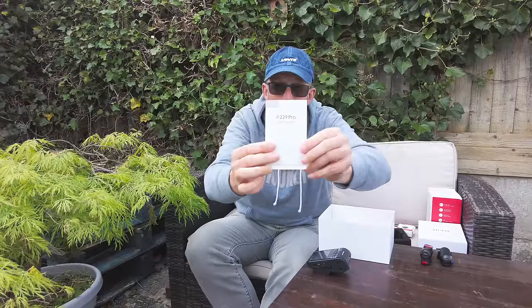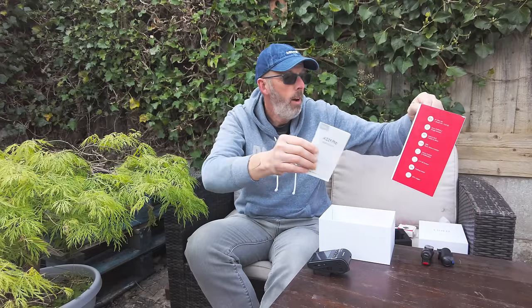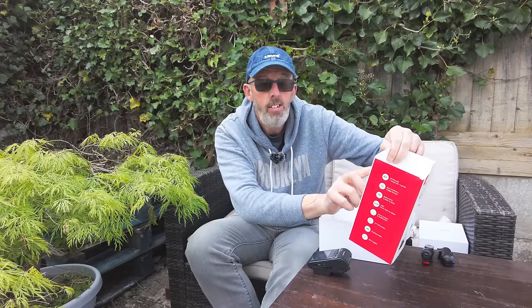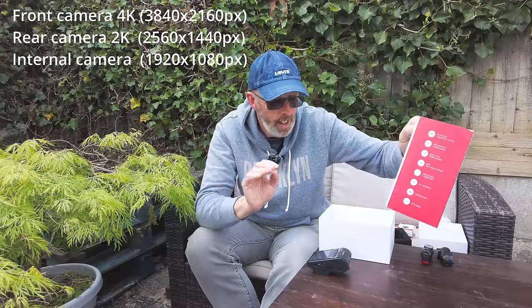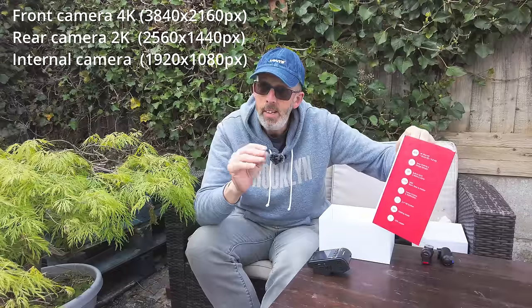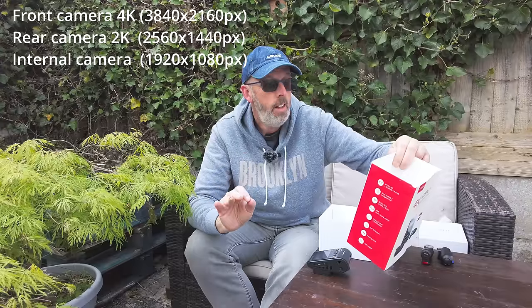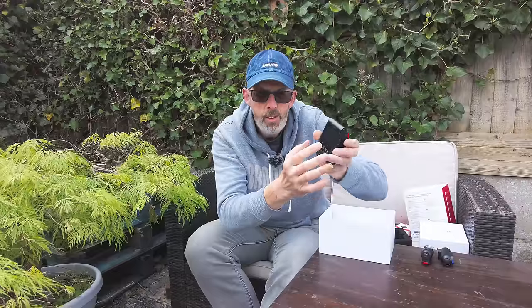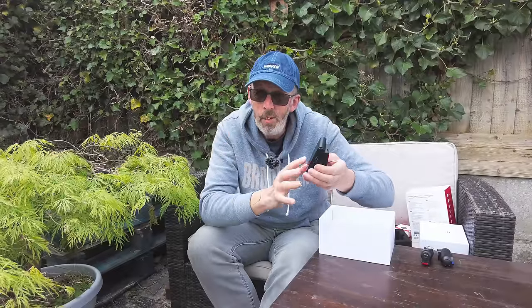We've got a very comprehensive instruction manual. Going through some of the specs: three channel recording — 4K front, 2K rear, 1080p interior. Sony Starvis 2 sensor, very good in low light, so this should be a cracking dash cam at night — I'll be testing it at night. Voice control, GPS logger, and you can use an app on your phone to view the videos, so you don't have to try to view them on the small dash cam screen inside the car. You can download the videos to your phone, which is really good.